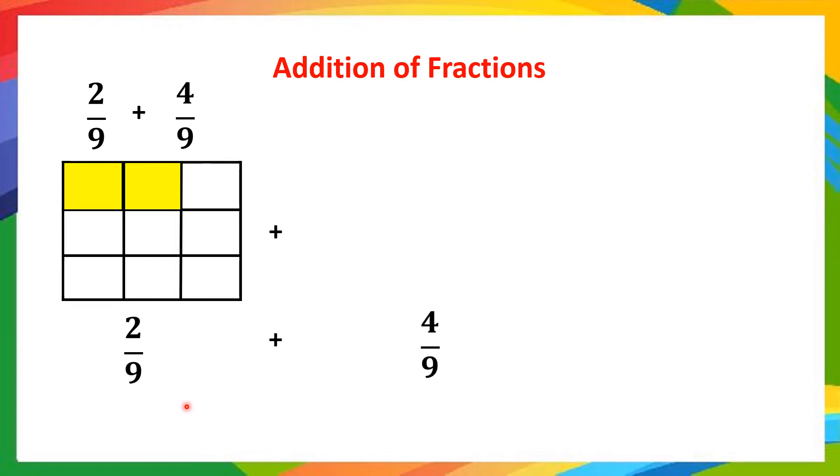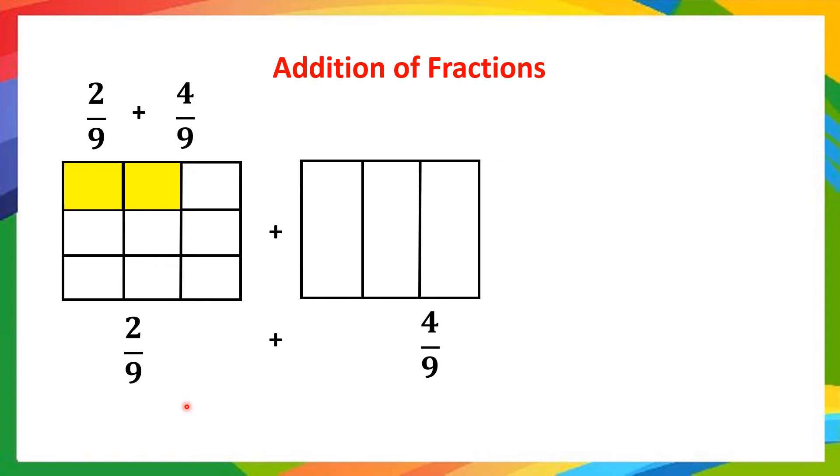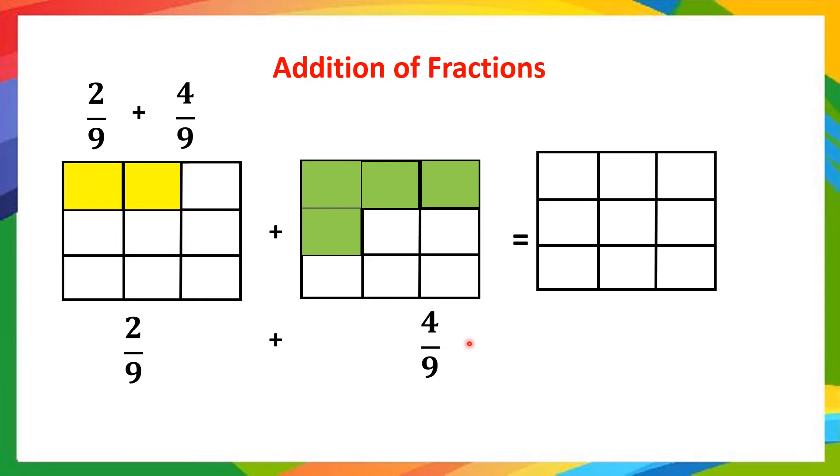Now going to the next one, 4/9. Again 9 equal parts, and out of these 9 equal parts, we have to shade 4 parts — so 4 parts are considered in green color. For the sum, we take the complete 9 parts: 2 are in yellow color and 4 are in green color. Out of 9 parts, 6 parts are shaded. Therefore, the sum of 2/9 and 4/9 is 6/9.